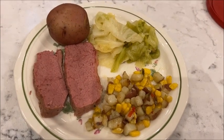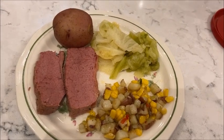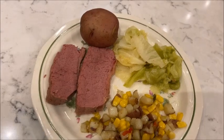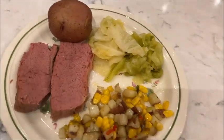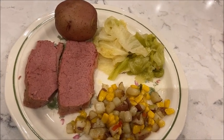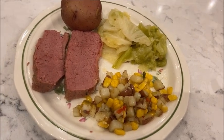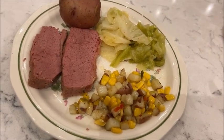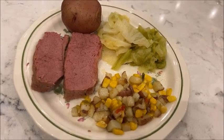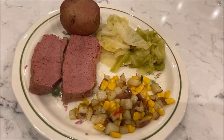Here's what's for dinner — corned beef, sliced, and then we have boiled potatoes with the soup from the corned beef. We also have sautéed cabbage, potatoes, corn, beans, and red peppers.